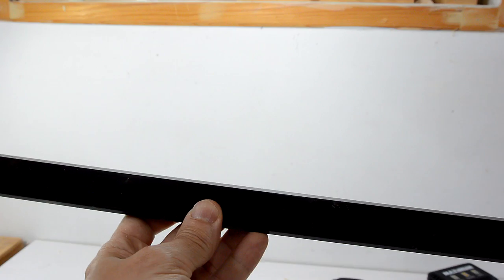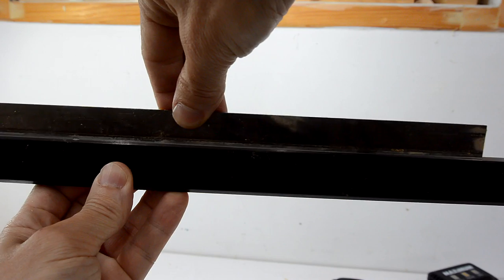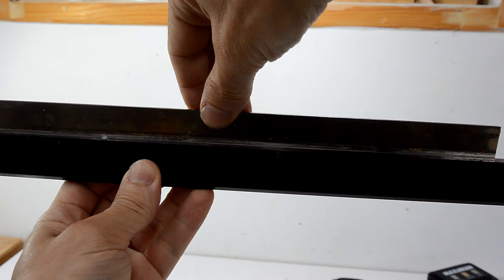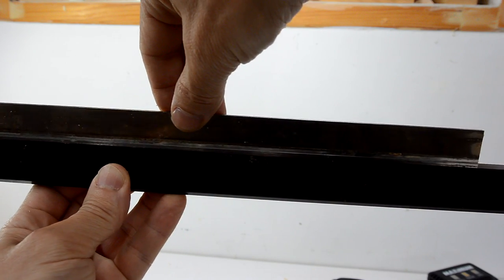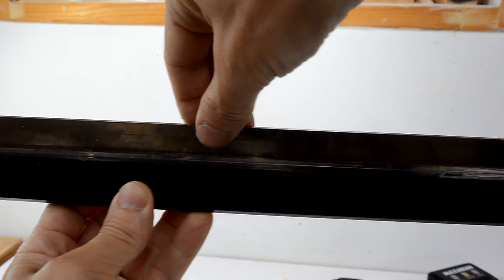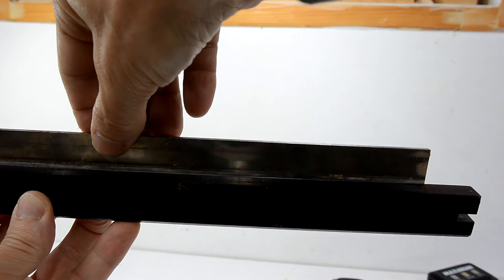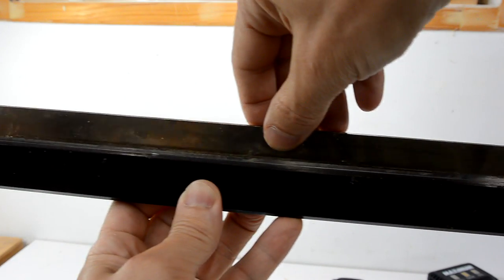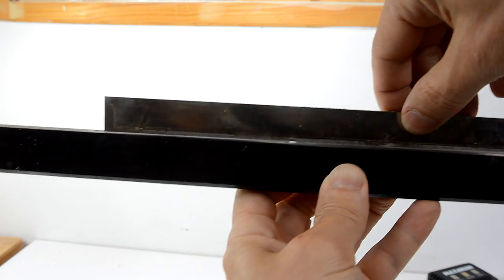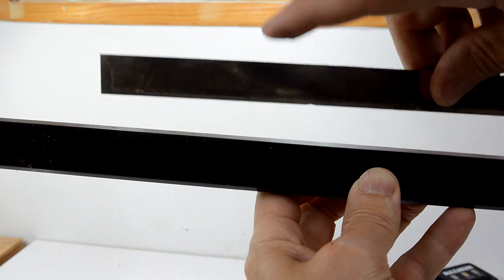I have a perfectly straight aluminum extrusion here, and I'm just holding the knives against it and looking at the gap. What I can tell is this knife, even though I've never actually sharpened it, is not completely straight. You can see there's a gap on the right side here, and there's also a gap here.